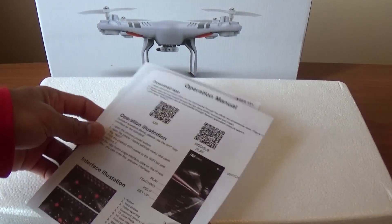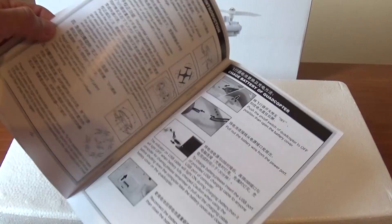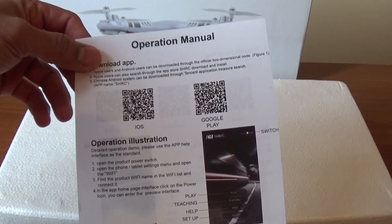In this box, we can use the manual. In this box, we can use the remote control. In this box, we can install the video.